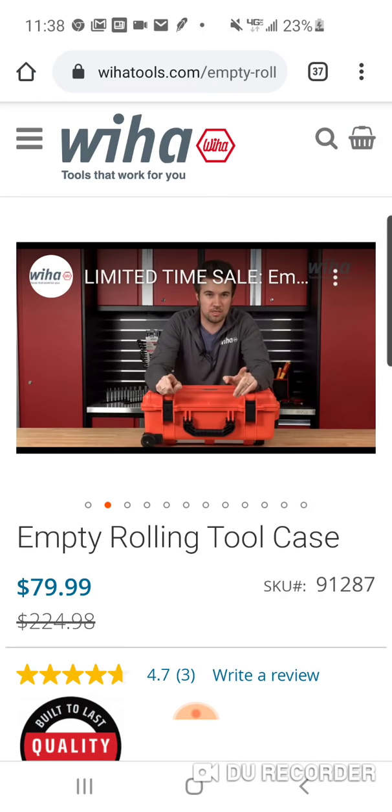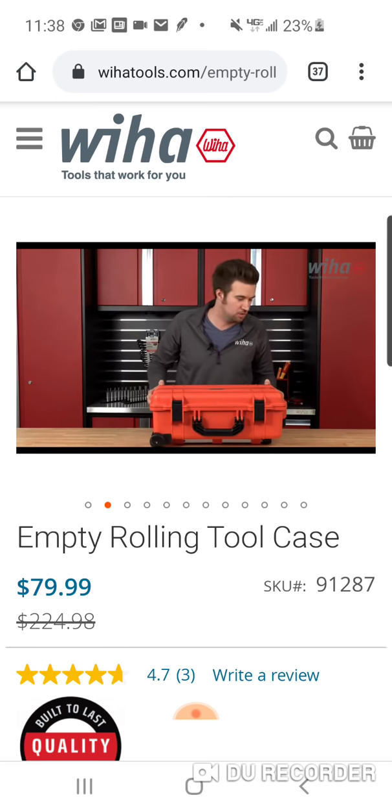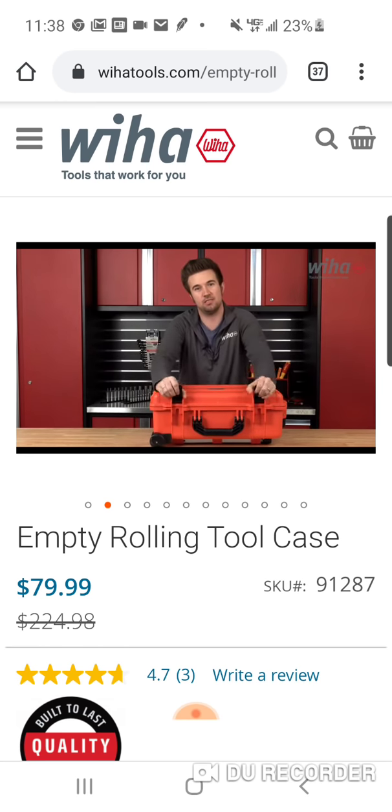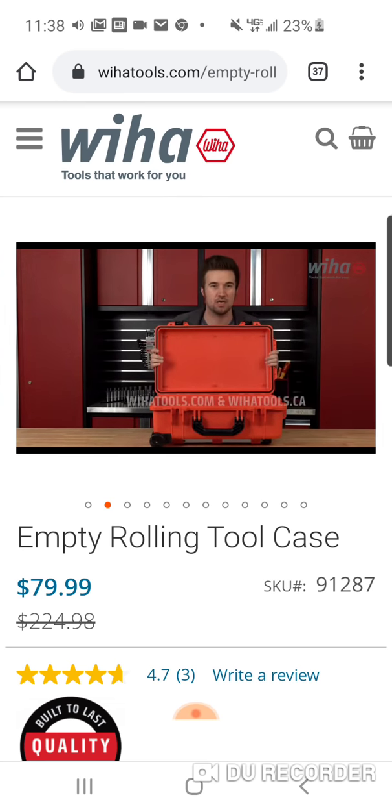Do you like to keep your tools organized? Do you like to use Weeha tools? Do you like to have waterproof tool storage with a rolling tool case? Weeha tools has it. It's here. You can store a lot of stuff in it. It's a great price for a limited time only. Check it out today — Weehatools.com and Weehatools.ca.